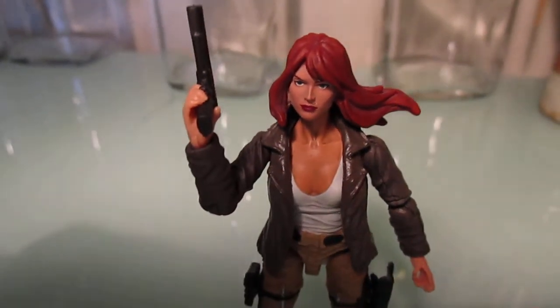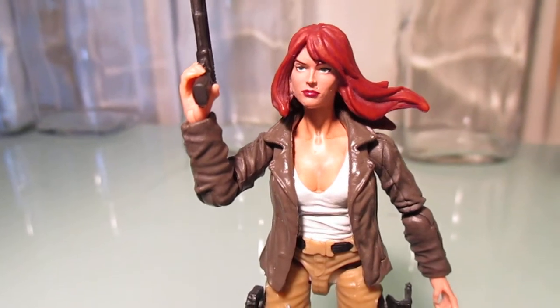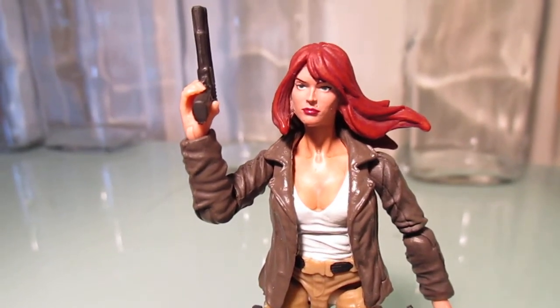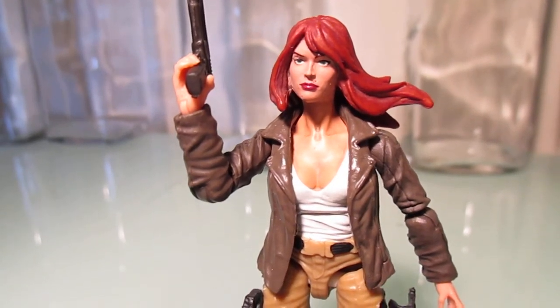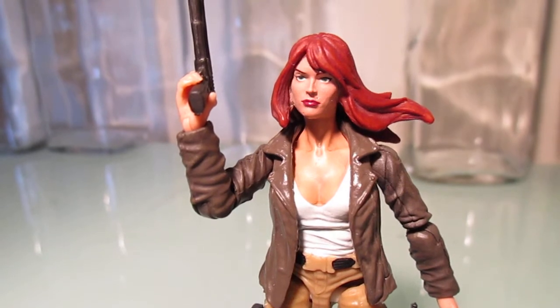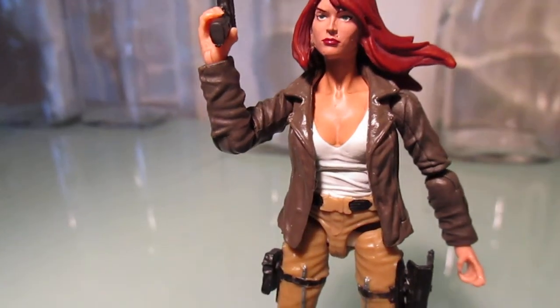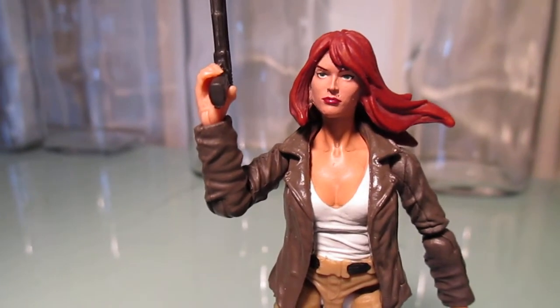In case anyone's wondering what the recipe for parts was: that head is a Black Widow head from, I think, an Avengers figure line from around 2013 — I could be wrong. The jacket was from a Zombielab figure, and that torso with the cleavage was also from another Zombielab figure.